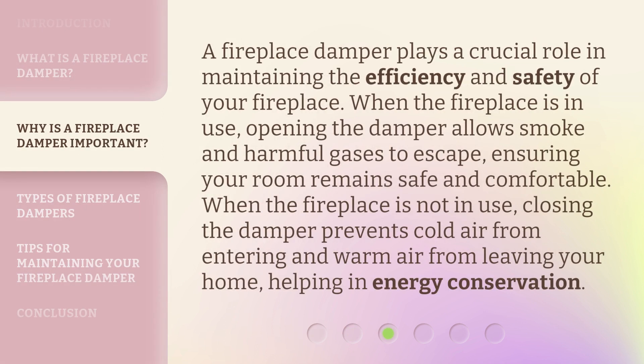A fireplace damper plays a crucial role in maintaining the efficiency and safety of your fireplace. When the fireplace is in use, opening the damper allows smoke and harmful gases to escape, ensuring your room remains safe and comfortable.